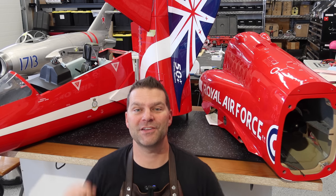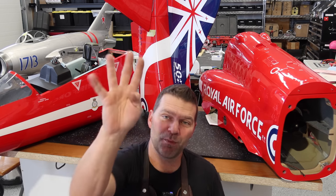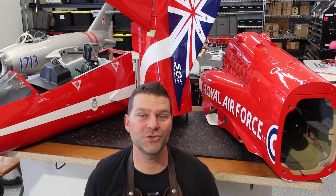Hey guys, welcome back to the channel and welcome back to the build of the Skymaster XXL Hawk. I believe this is video number four in the series, not including the unboxing. Thanks for checking it out — hang tight and we will hop back into the build of this massive Hawk.